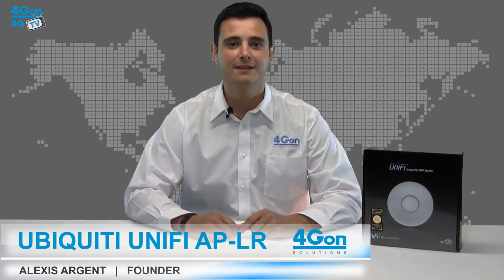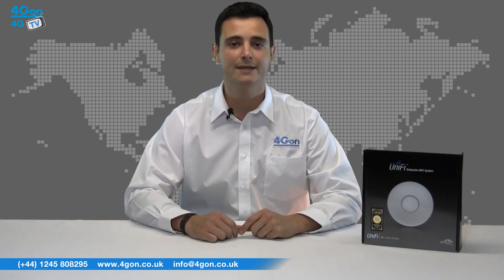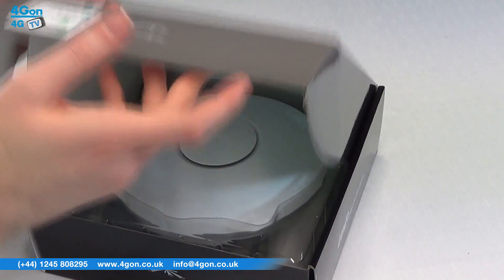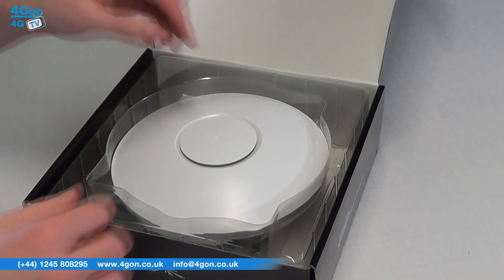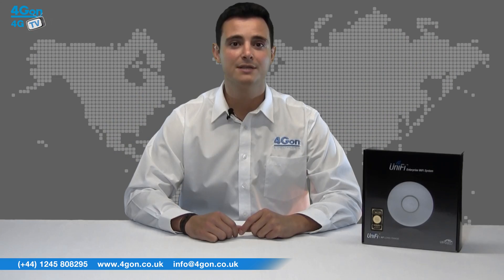Hello and welcome to 4G TV, 4G On Solutions product review channel. I'm Alexis Argent, founder and director of 4G On Solutions and our sister company Voipon, both leading distributors of communications equipment serving customers worldwide. Today we're looking at the Ubiquiti Unifi long-range access point, available at www.4gon.co.uk both as a single unit and 3-pack. So let's get started.